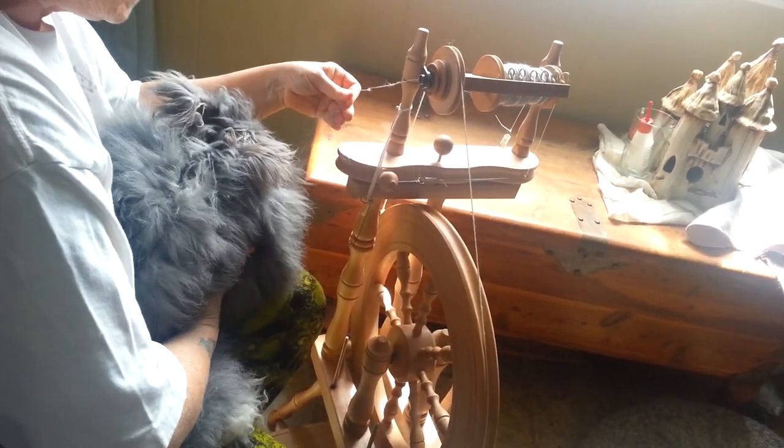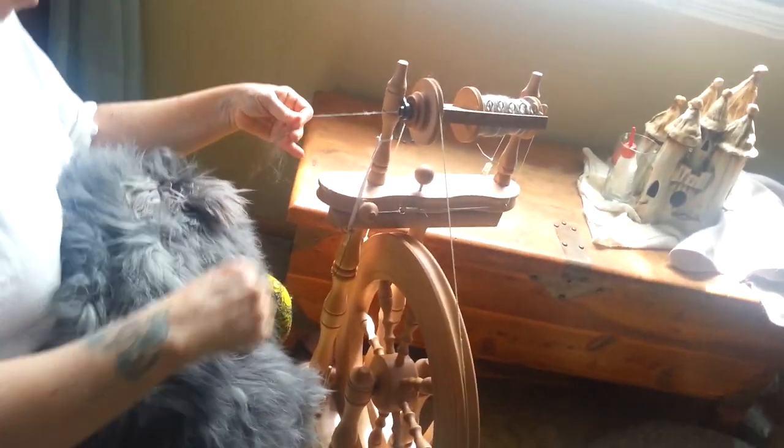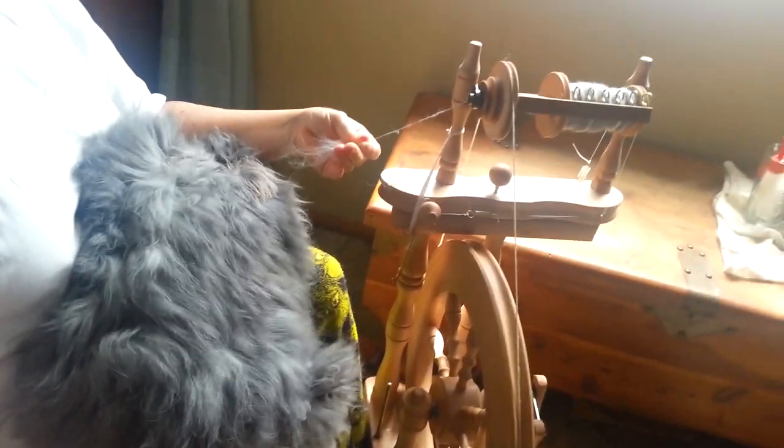Olivia has consented to help me spin today. Olivia is an English angora rabbit. Angoras are noted for their softness and warmth.